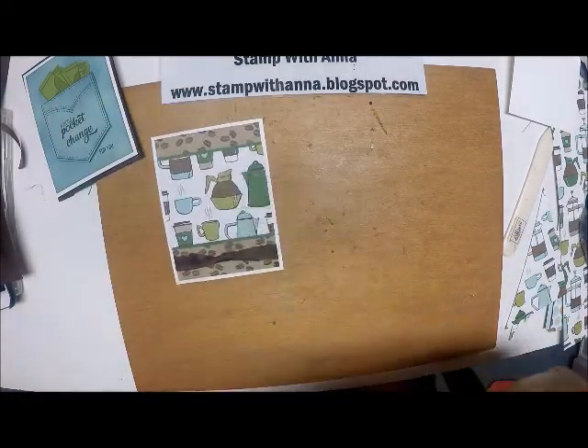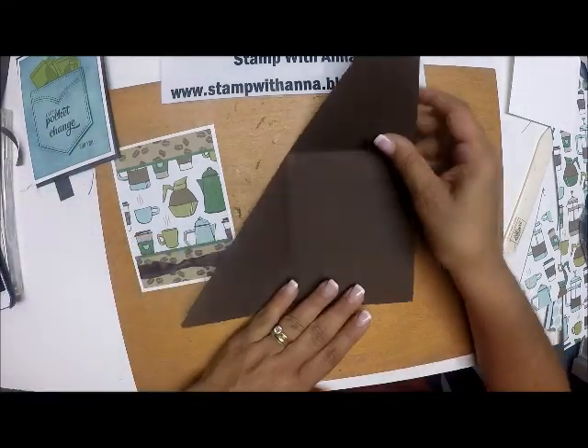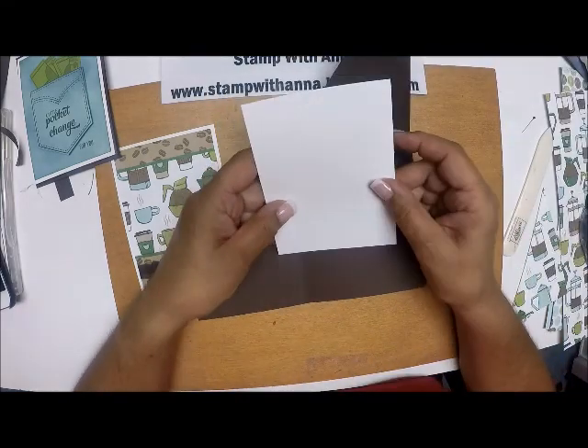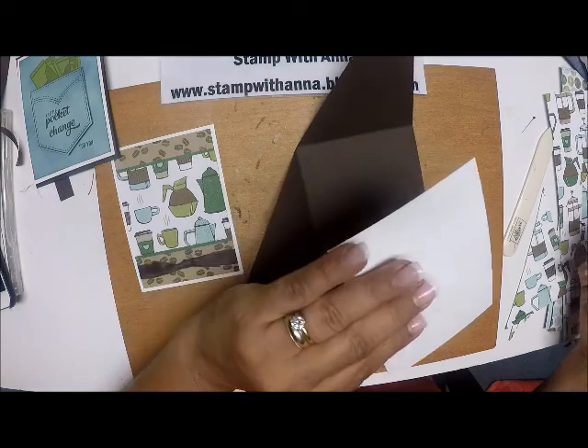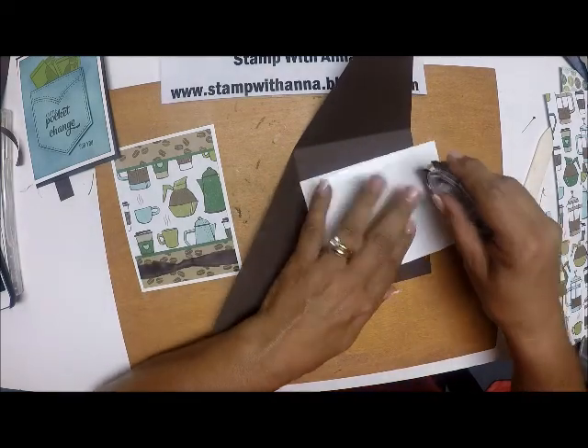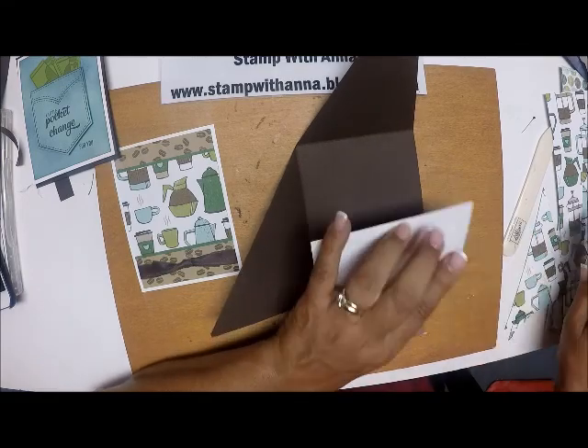Now I'm going to work on the inside of my card — I'm going to do all my die cutting last. I'm going to open up my card base, and I have another piece of Whisper White which is four by five and a quarter, and I'm going to attach that right here.